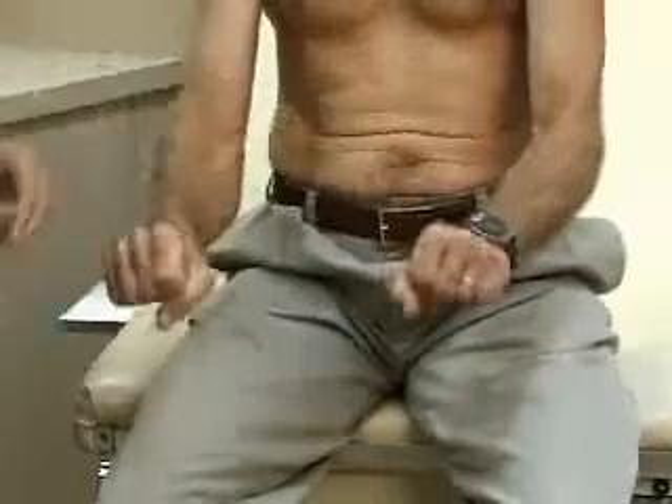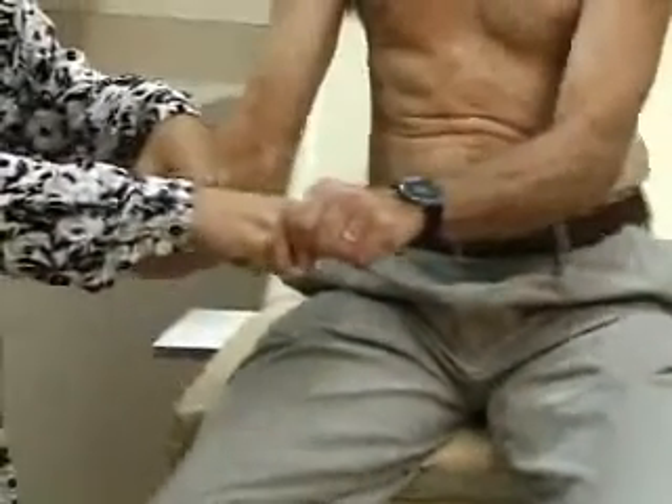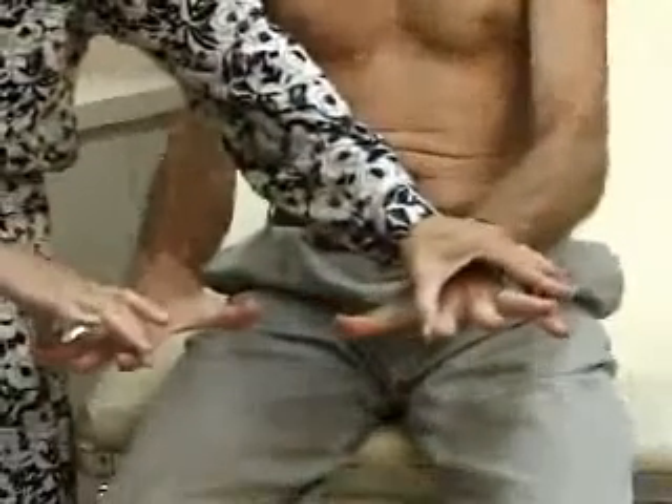Now hold on to my fingers and don't let me let them go — fight back. And spread your fingers out, don't let me push them together.